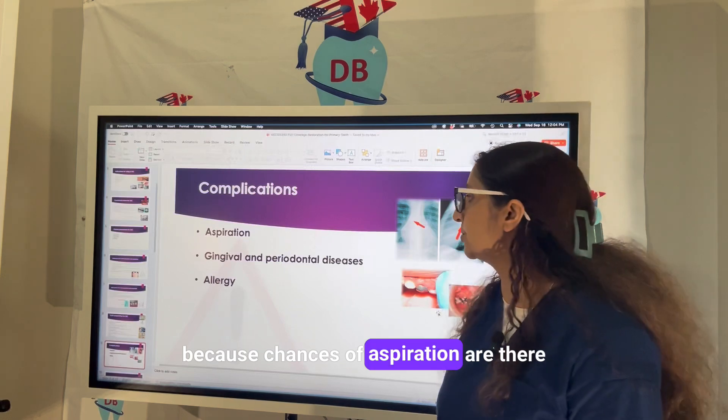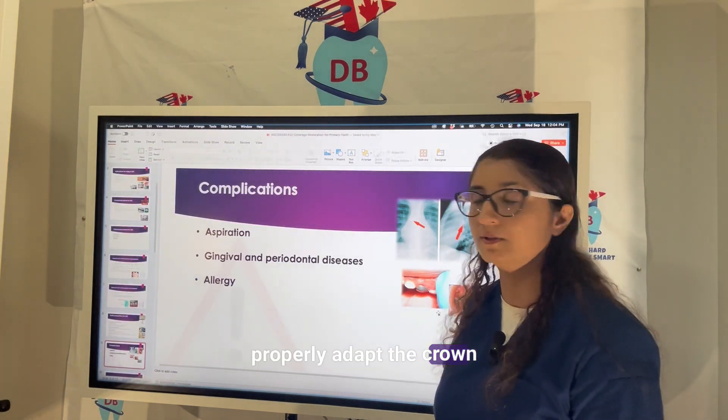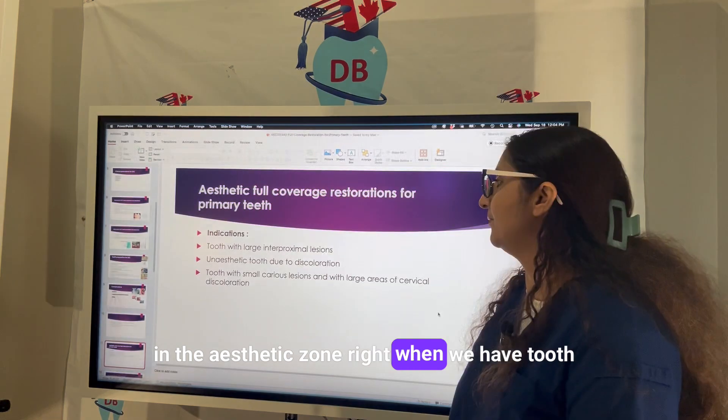Regarding complications: use of rubber dam is very important because there are chances of aspiration. Gingival and periodontal disease can start if you don't properly adapt the crown, and there can be allergy from the nickel.